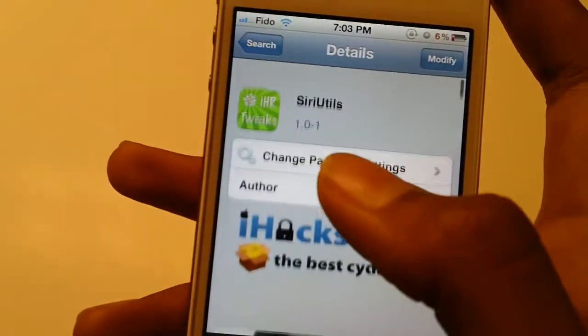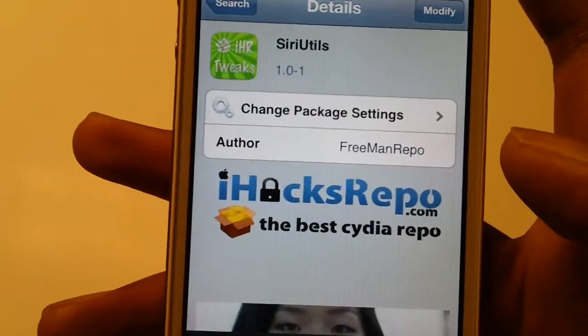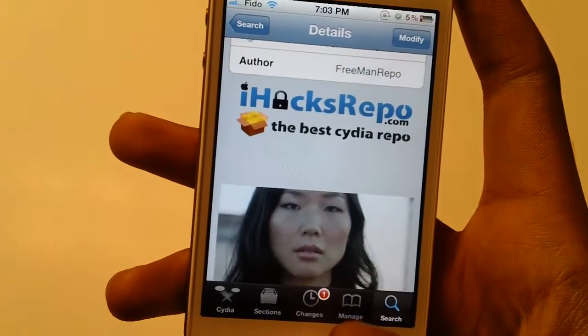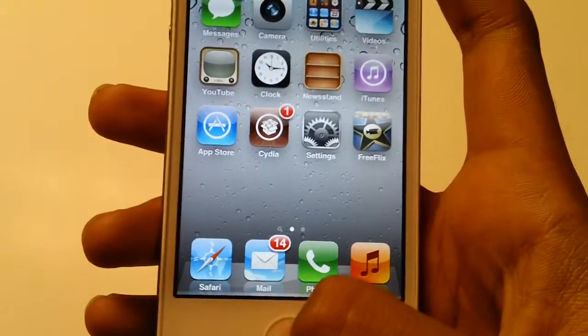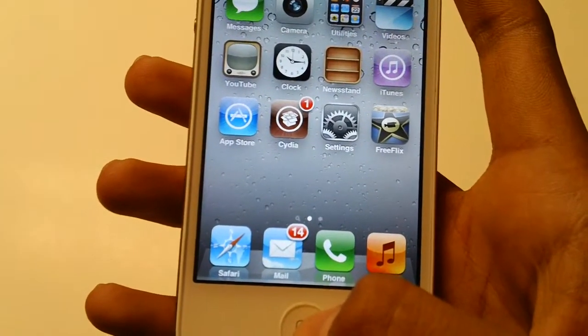It's free in the iHax repo, that's where I found it. You will need an iPhone 4S or a device with Siri on it.